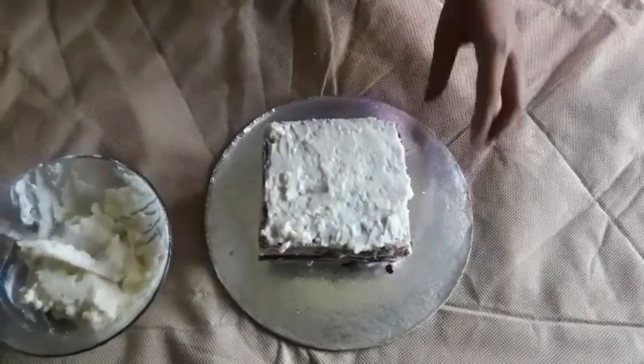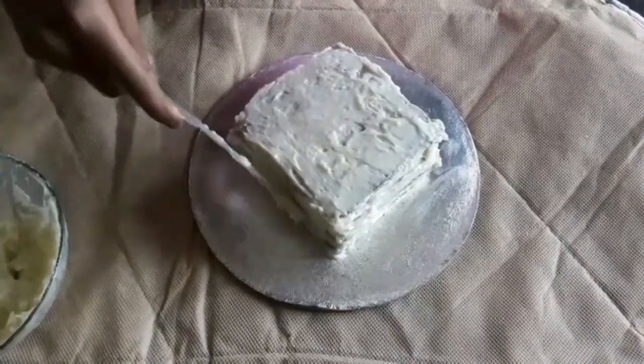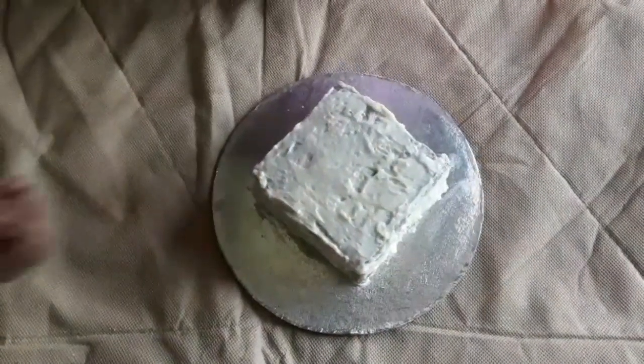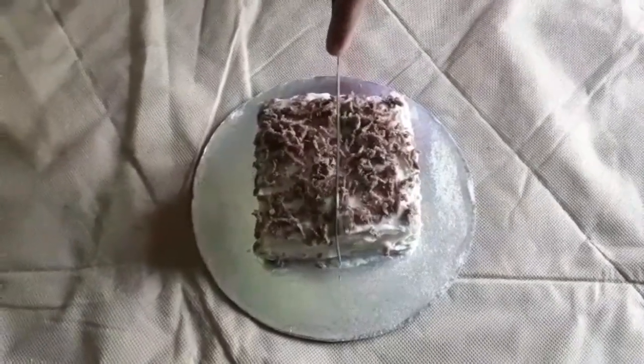Apply on all the sides — it should be covered perfectly. It is perfectly covered. Add the grated chocolate. Cut into two halves.